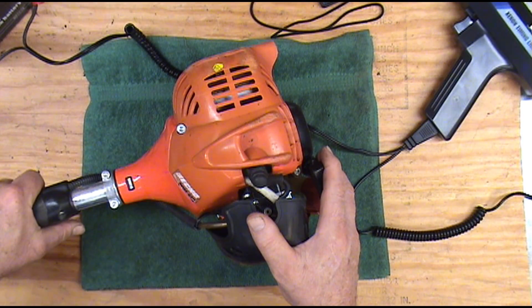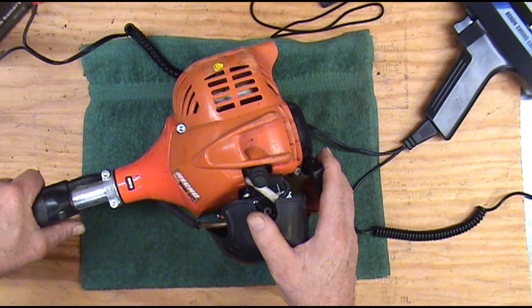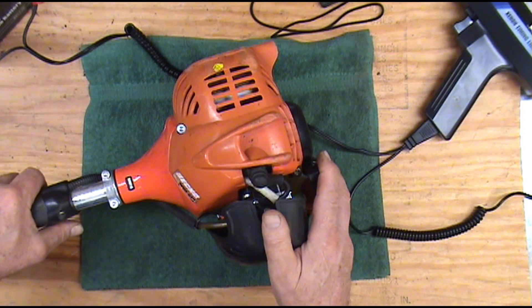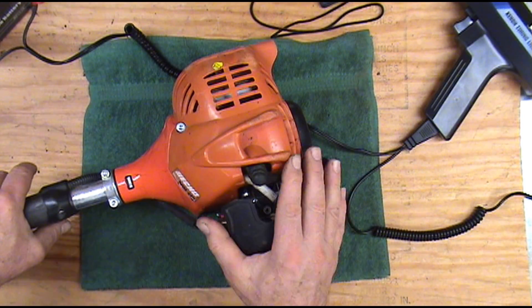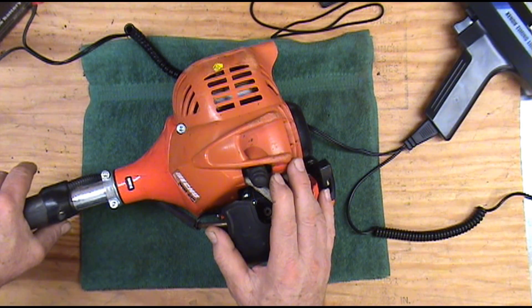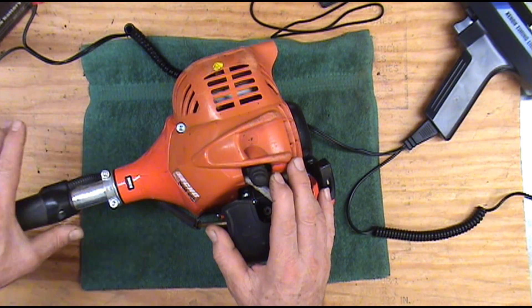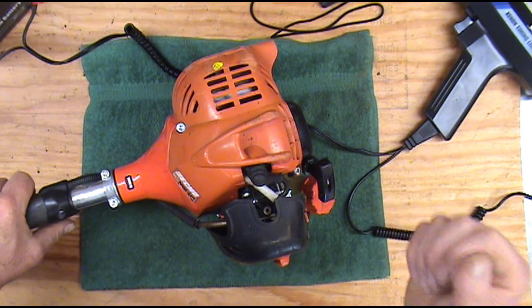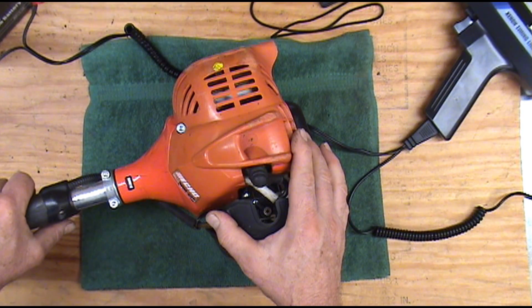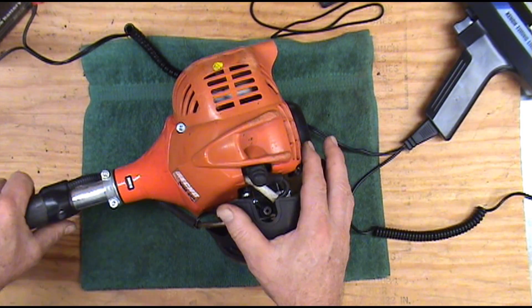Echo is kind of known for their easy to start, smooth running machines that put out a lot of power. If one's going bad it can actually hang up in the advanced position — I've had this happen a couple of times — and it will be real easy to start, it will run nice and smooth, but it just bogs down on the top end and gets no power out of it.